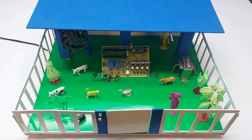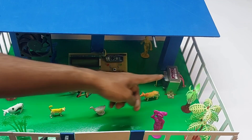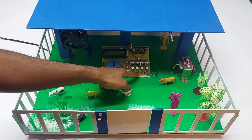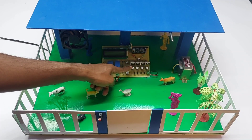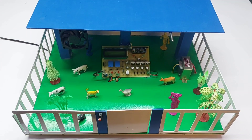Hello everyone, we are from Creativity Thing. This is our new project: Smart Cow Shed. Let's look at the hardware components. First, we are using a step-down transformer, a bridge rectifier, capacitor banks, and a voltage regulator circuitry.